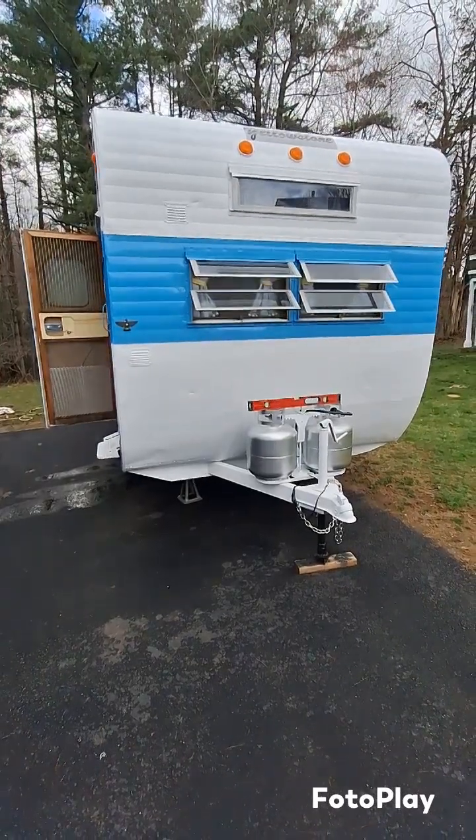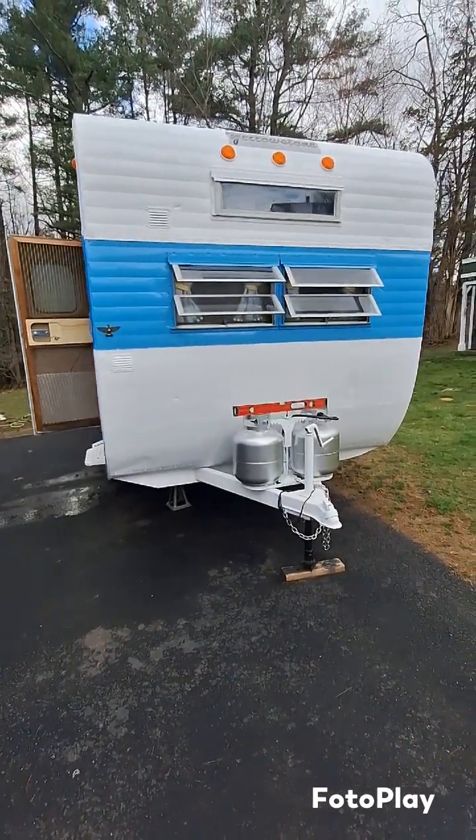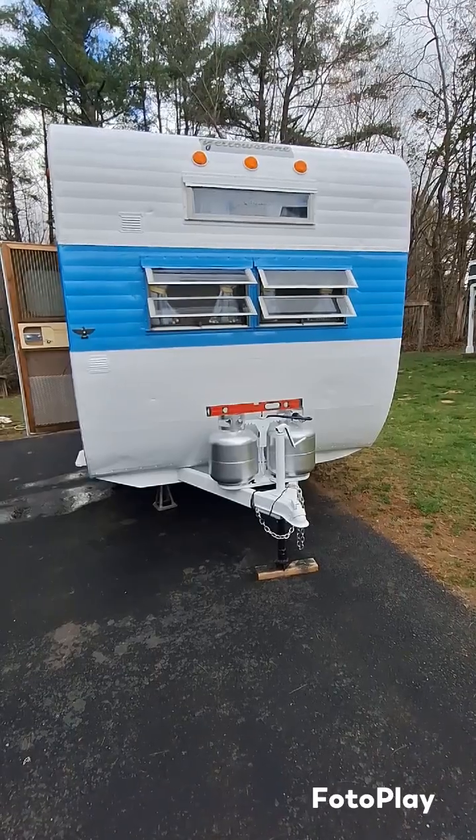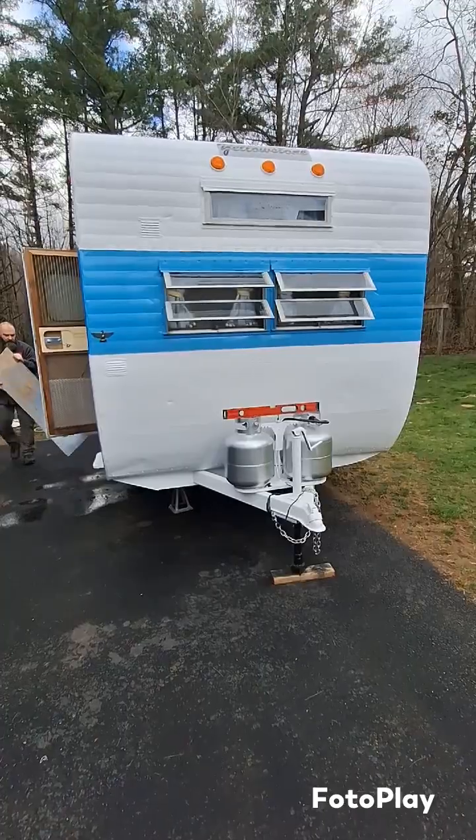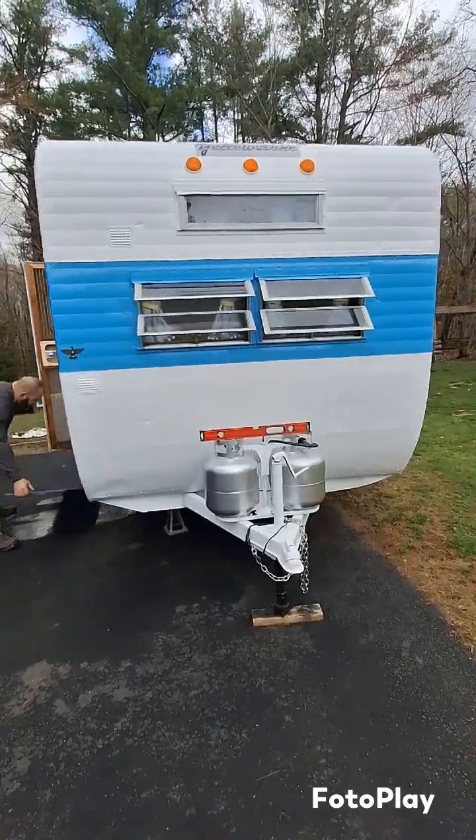Good morning everybody, it's Christine from Vintage Camper Glampers here in New Hampshire. Today I'm going to be giving you a tour of this 1968 Yellowstone 16-foot camper, so let's start.